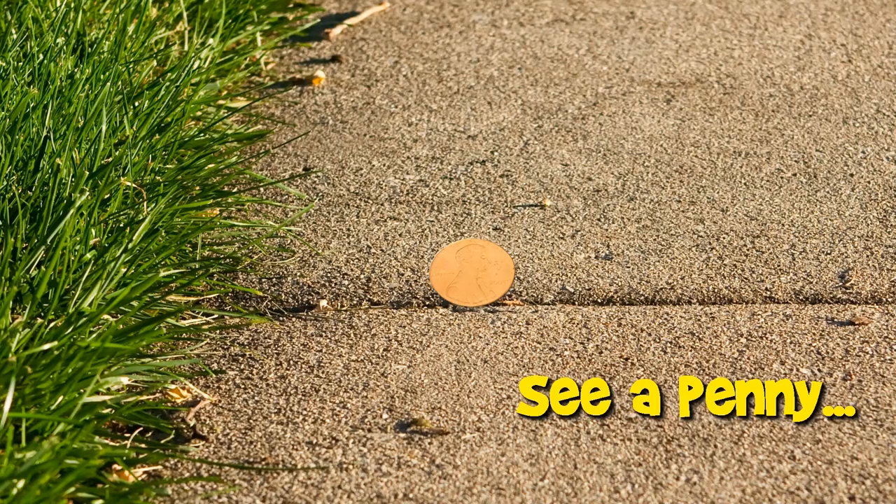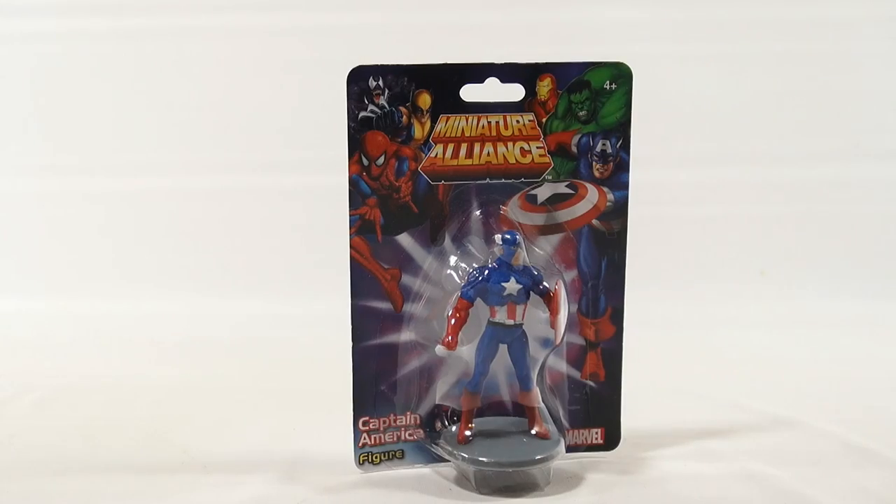You are now watching a Lucky Penny Shop product feature. Hey, it's Lucky Penny Shop and we have a miniature Alliance Captain America figure. Pretty neat, huh? It's from Marvel.